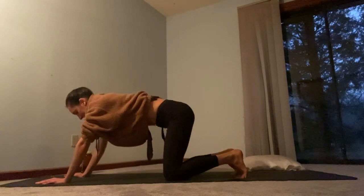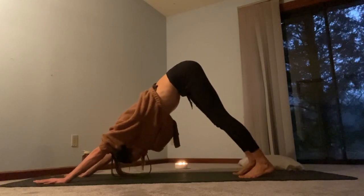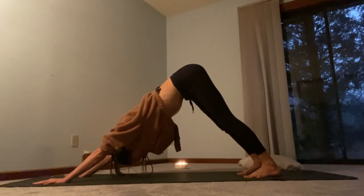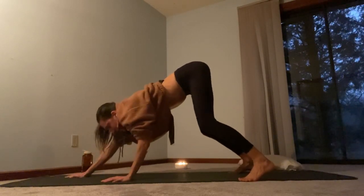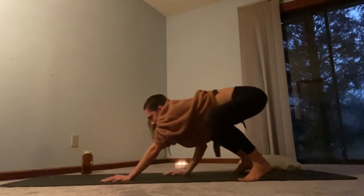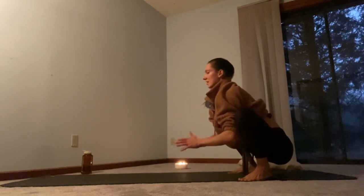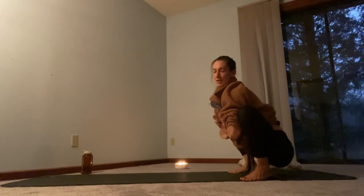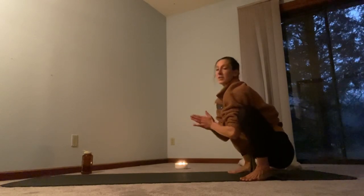Tuck the toes under and rise up into your downward facing dog, sending the hips up and back. Feel the stretch in your calves, the stretch in the hamstrings, the Achilles. Go ahead and separate your feet as wide as your mat, walk your hands back as you bend your knees. We're going to come down into a low yogic squat at the back of your space, with elbows coming to the inside of the knees and hands together at the heart center. If the heels won't come all the way down to the ground, you can roll up a blanket or stick your pillow underneath the heels.